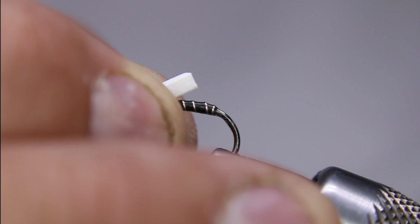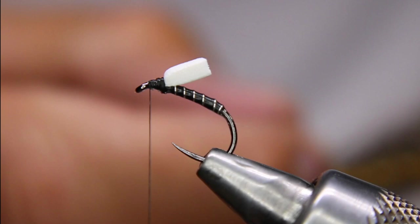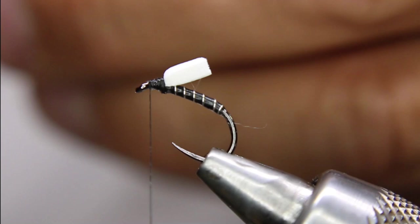I'm going to just turn my hook in the vise just a little bit — I want it upwards just a bit. This makes it a little easier, I find. And I'm going to find an appropriately sized hackle — fairly small is what I want here, just a really small one. About like that.